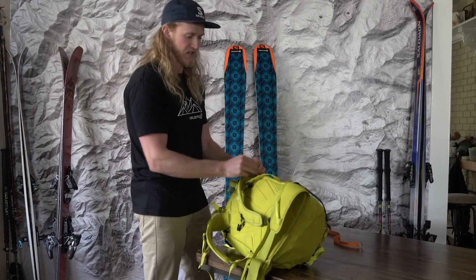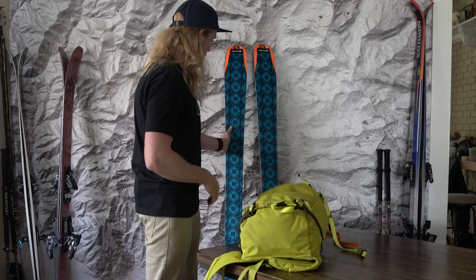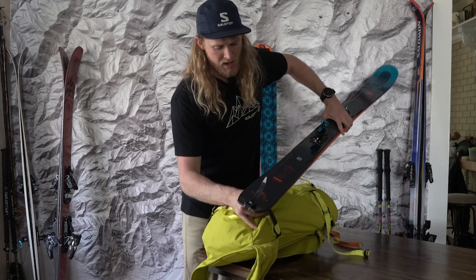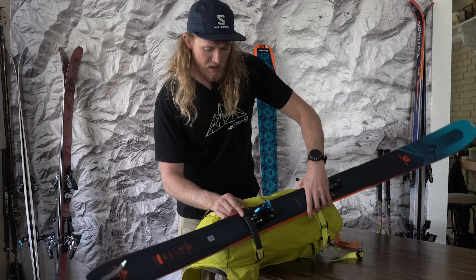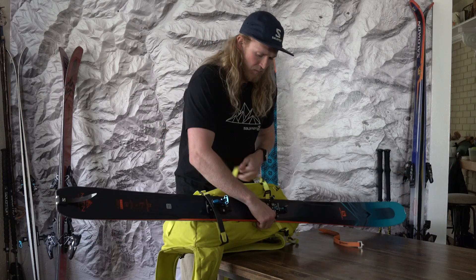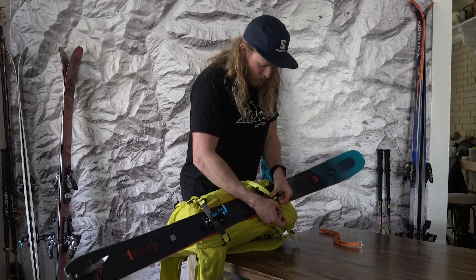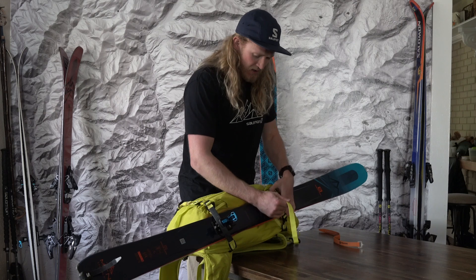This top strap actually unclips, so I like to have it unclipped so I'm only having to put the ski through one strap at the bottom. I take my skis off and slide the tail through that bottom strap of the pack, making sure that strap catches on the bottom of the binding so it holds the weight of the ski. Then up top I clip the top strap wherever it falls in place — sometimes it's over the binding or right underneath the toe piece.